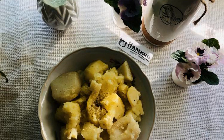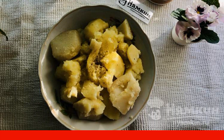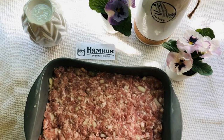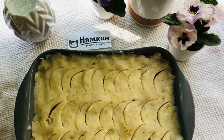Add salt and pepper to the boiled potatoes and mix. Mash the potatoes. Grease the baking dish with oil and spread the first layer of potatoes. The second layer is spread with minced meat. The third layer is laid out with potatoes.